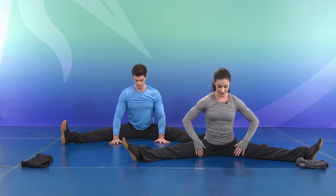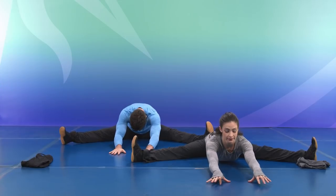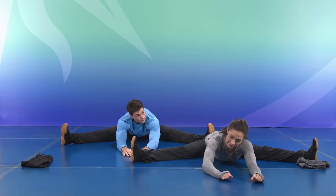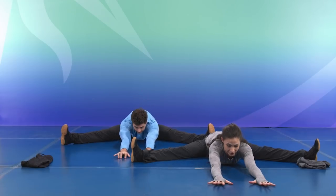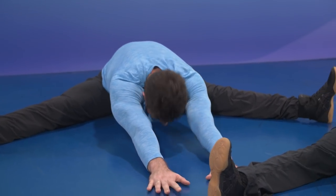Take your time — we're going for the inner thighs. Walk those hands forward. Breathing, and long. On the exhale, see if you can get a little bit further. Inhale — give trust to your body — exhale and bring it a little bit further. Slowly walk your way back up.